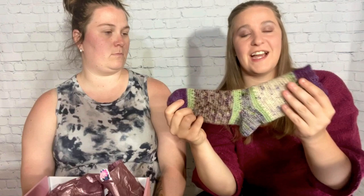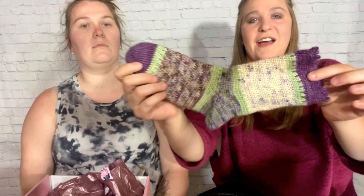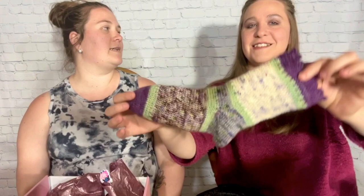So our crochet pattern is the Chianti Hybrid Socks. The Chianti hybrid sunflower is like the flower of women's rights — sunflowers represent women's rights, and purple represents women's rights — so I combined them, found a beautiful purple sunflower called the Chianti hybrid, and that's what inspired my socks. It's always neat to hear how people come up with their pattern names.